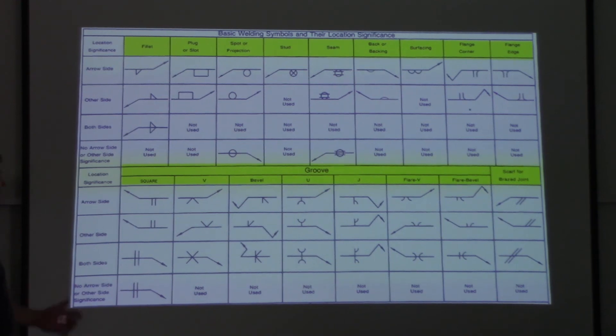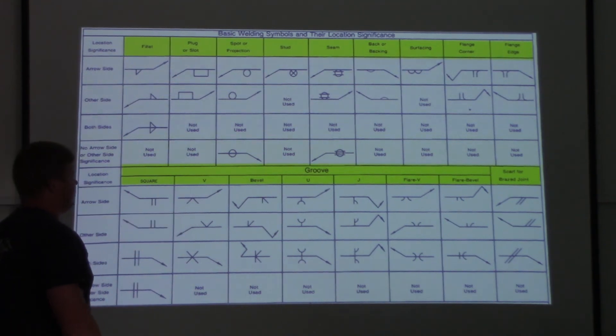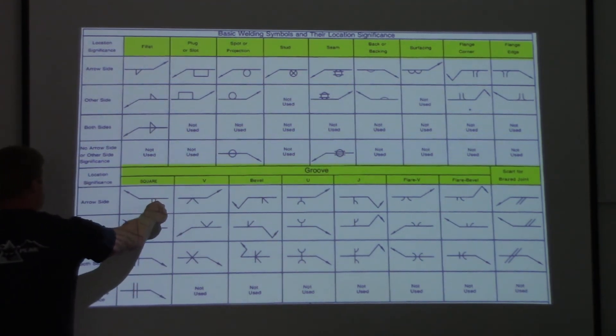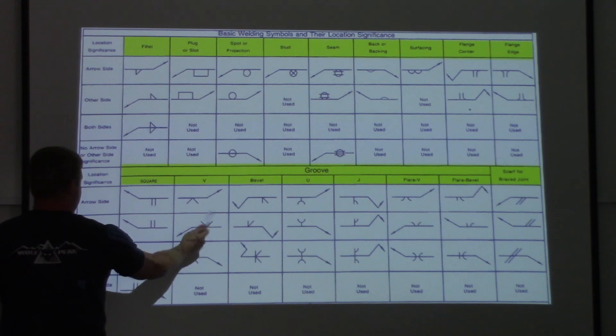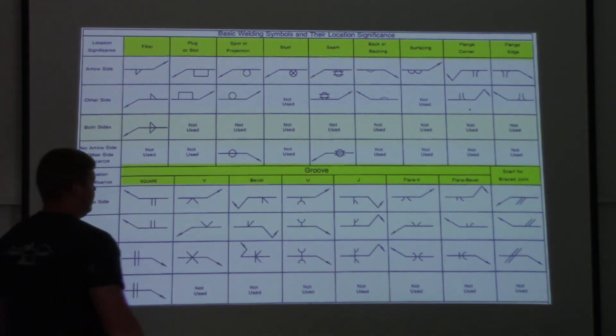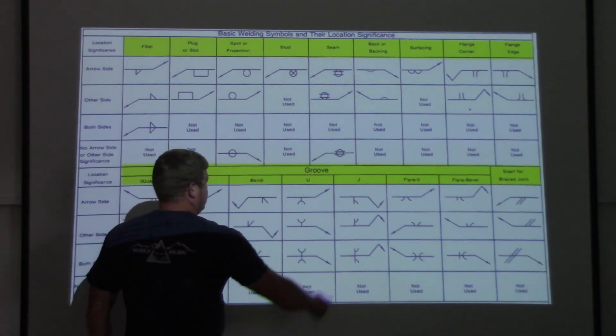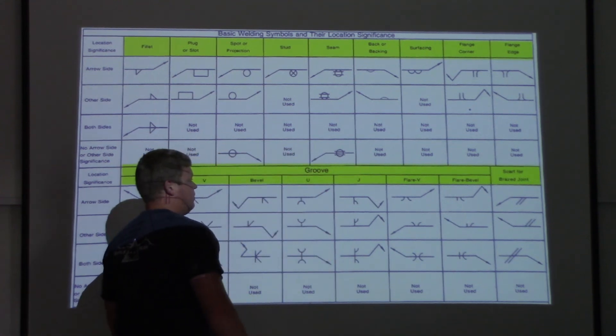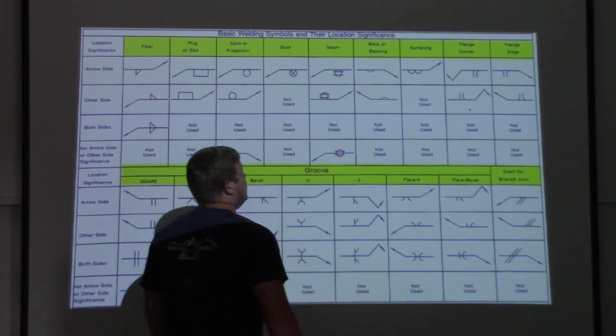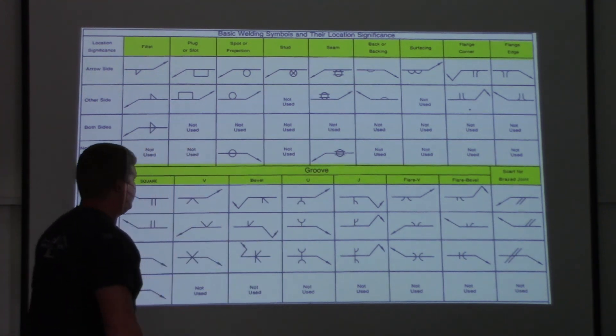All these symbols — if you get up front and you can't read them, it's going to make you look foolish. I'm not going to go over everything on this chart; you can just Google 'welding symbol' and these will pop right up. But you can see it's got all those edge preparations you've probably heard about: square butt joint, V on arrow side, V on other side, both sides, bevel, U-joint, J, flare V, flare bevel, and over here some scarf joints that are basically used in brazing and soldering. This is everything that can go in the middle of those welding symbols.